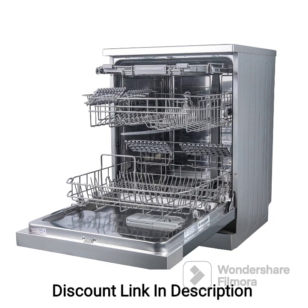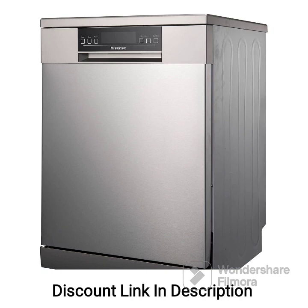Review: The Hisense H15 DSS dishwasher offers impressive features and performance to simplify your dishwashing tasks. With its 15-place settings capacity, it can handle large loads, making it suitable for larger families or those who frequently entertain guests. The sleek silver exterior and stainless steel construction add a modern and sophisticated look to your kitchen while ensuring durability and resistance to stains and scratches.